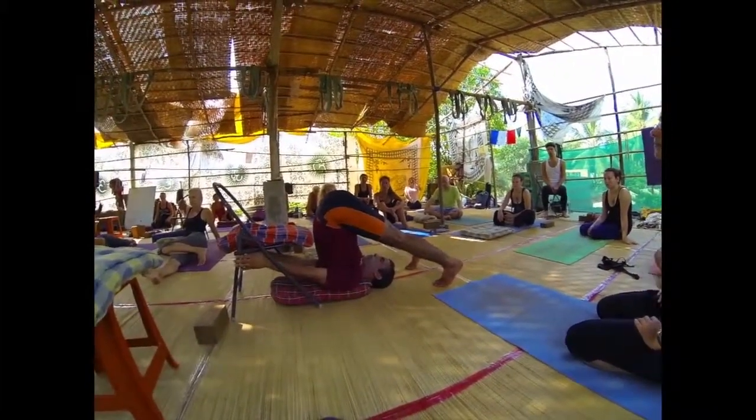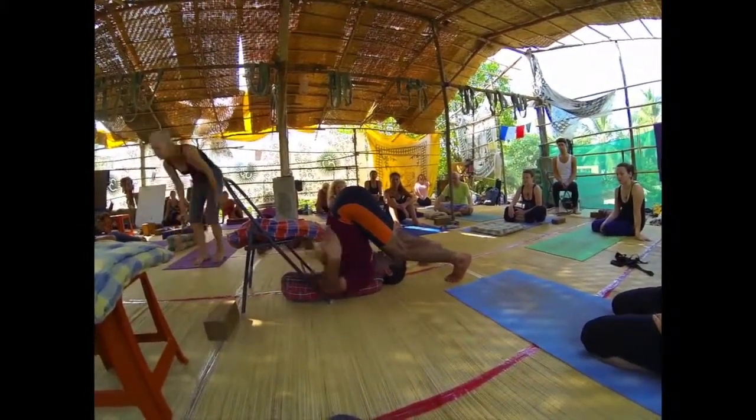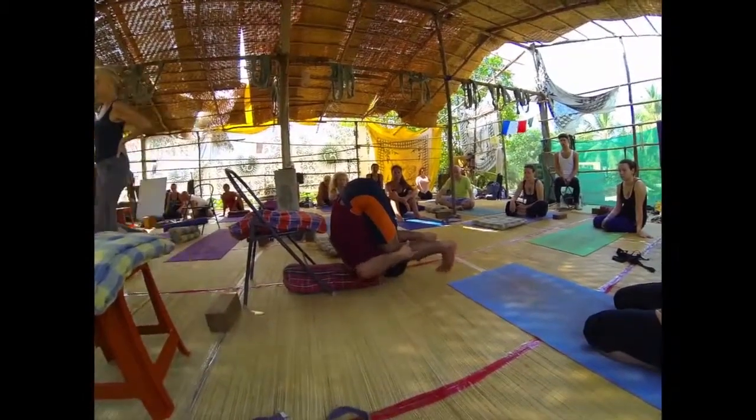Halasana. In the beginning, just stay in the shoulder stand — that is the more advanced practice. People who continue practicing here can then go to Karanakindasana.